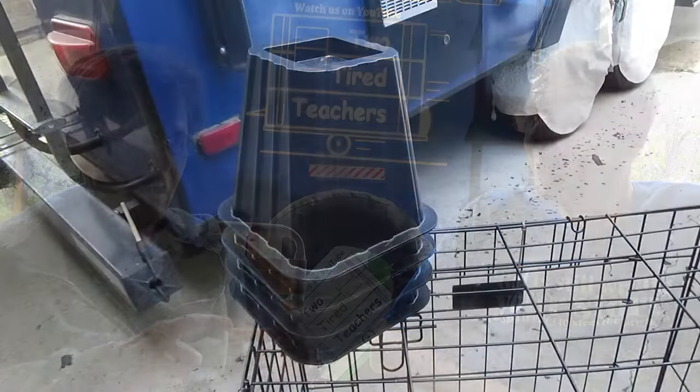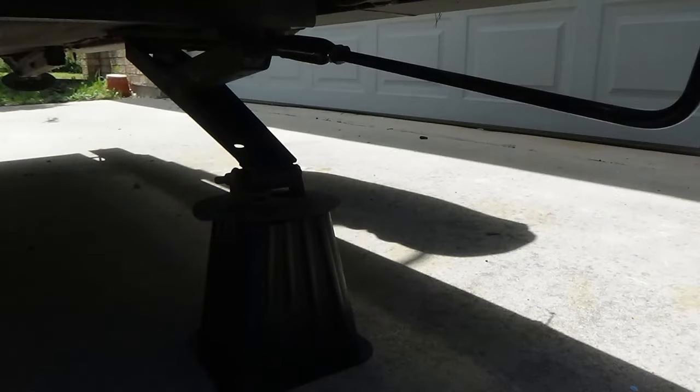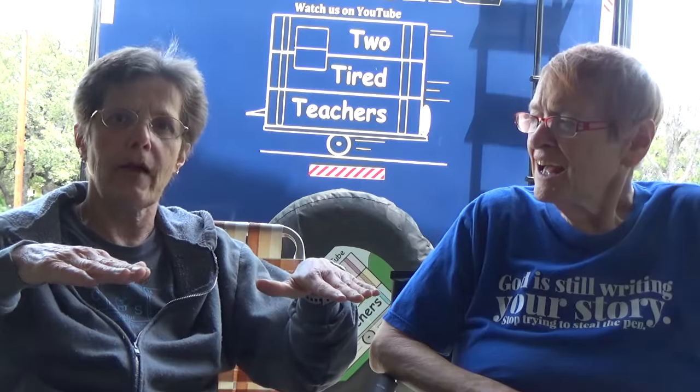So rather than carrying around all these blocks of wood, we got these bed risers — they're made for a bed to sit on, so they will support some weight. The stabilizing jacks are really not designed to support the weight of the RV, but just to make it so when you're walking around it doesn't shift as much. These nest inside of each other, take up very little room, and they're doing a great job. I think it was like $12 at Walmart. We are really enjoying not having all that wood just roll around in the back of the RV that we have to put up once you get out.